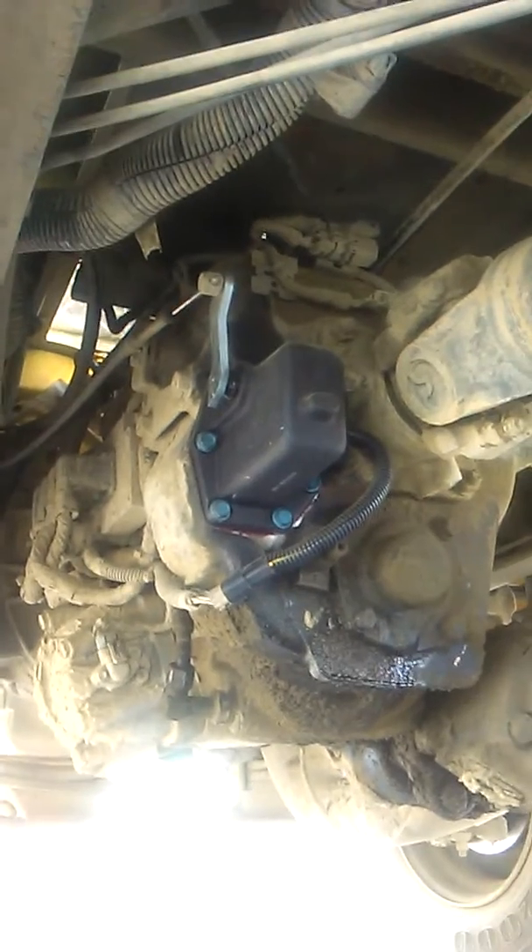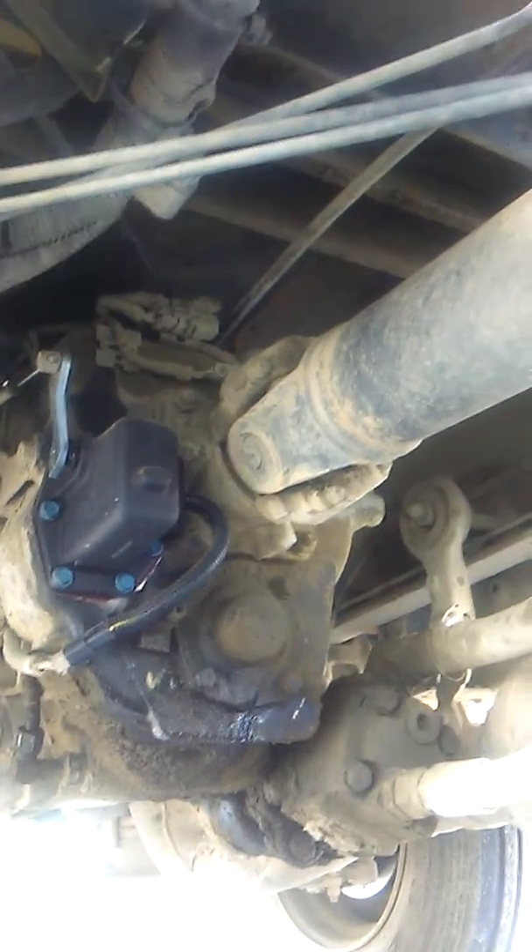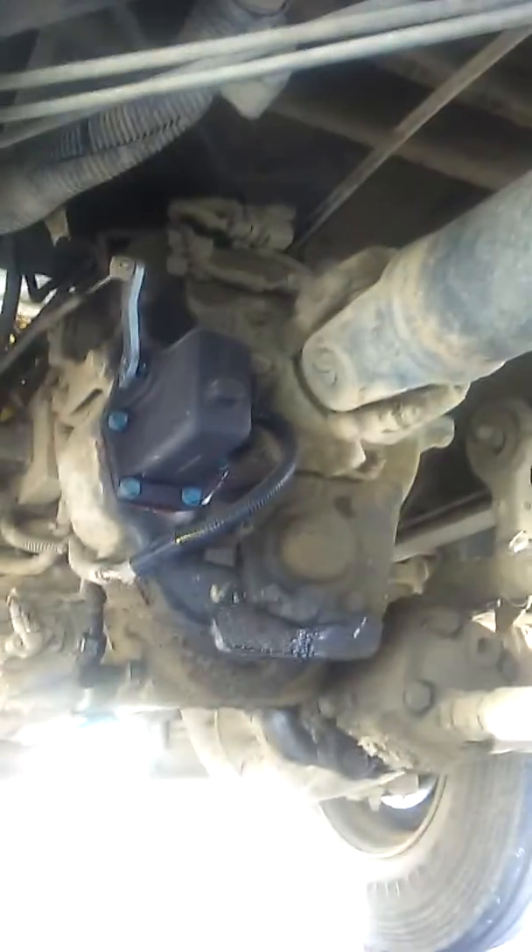Good morning. Today we're working on a 2011 Durastar with an Ultrashift transmission. We're going to pull that big boy out and put a new clutch in it. It's got a PTO, it's got an inertia brake, and the clutch is about three thousand dollars, so we're going to be real careful with that.